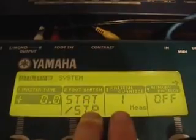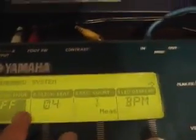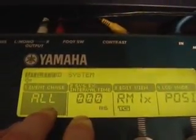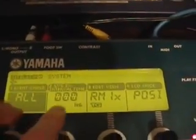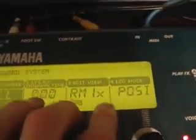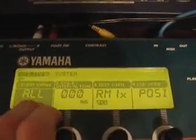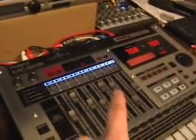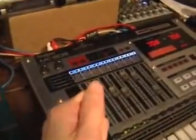Now let me go back to the first utility mode. Master tune zero, start/stop, foot switch — I don't use that stuff. Memory protector: turn it off because I like to change stuff. Click mode set off because that's the metronome. But this right here is the event chase — I have it set to all, so it sends out everything through the MIDI cable, and I have it set to zero milliseconds. I had to change this because if you don't have event chase set to all and zero milliseconds, it might not stay in sync. That zero milliseconds and all is what I have it set to because I'm using the 808, and the 808 is real good so it can take all of it. Some older machines can't take it all.